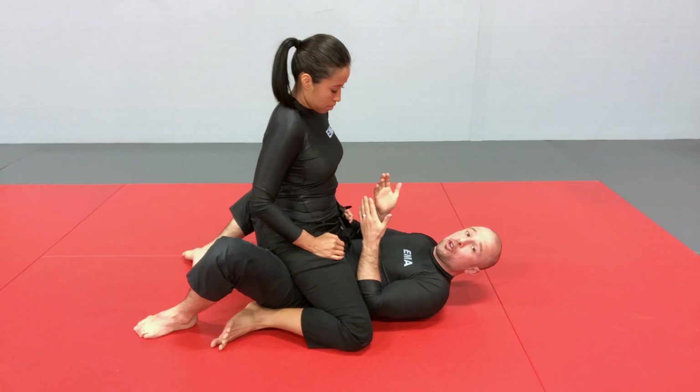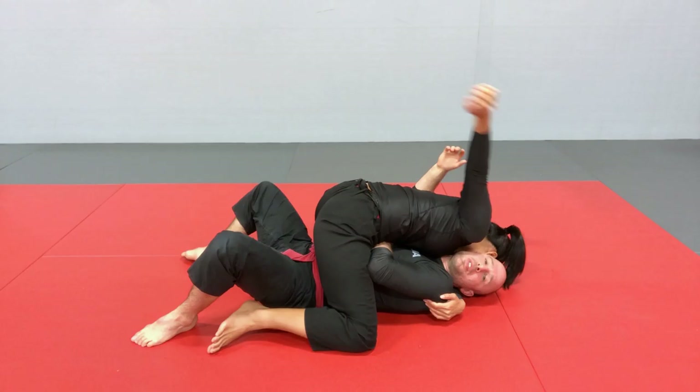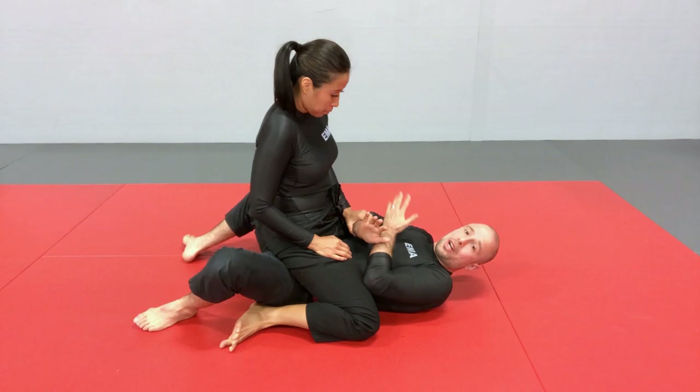The other thing she can do for control in ground and pound from top mount is hide one of my arms with her body, hooking behind my face. Now this arm can't defend, and she's pushing my face to the side. She can strike with her free arm and I'm in a very bad spot — I really need to do everything I can to free this arm. She can hold that position long enough to create some damage.